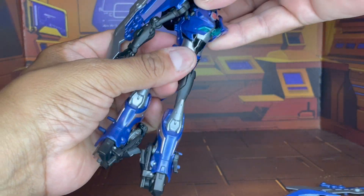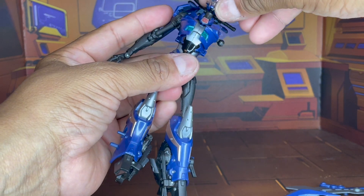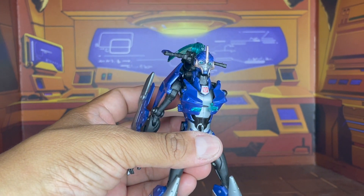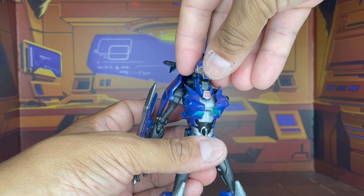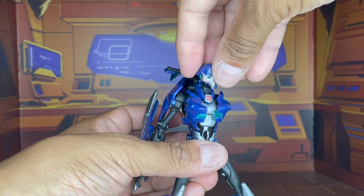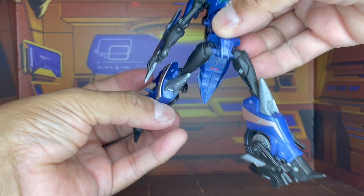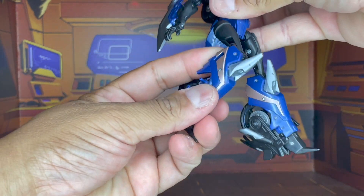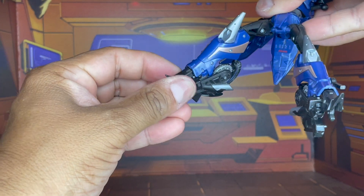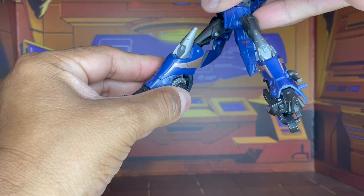She does have waist rotation, but again that is due to transformation. She does have head articulation — her head can look up, can look down, can look right, can look left, can look all the way around. She can kick up around 90 degrees. She has knee bend a little over 90 degrees. There is no ankle tilt of any kind, so that is one drawback.